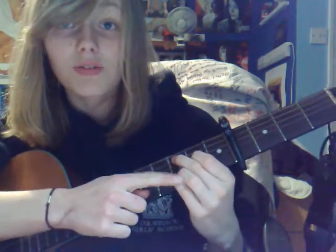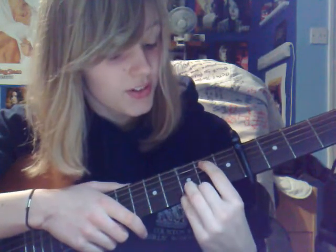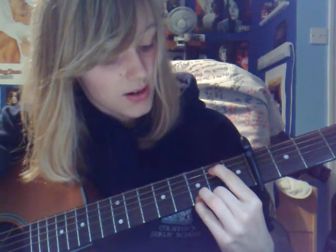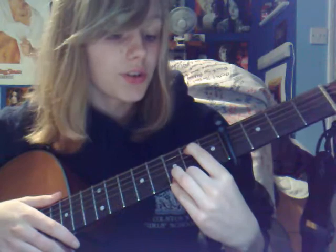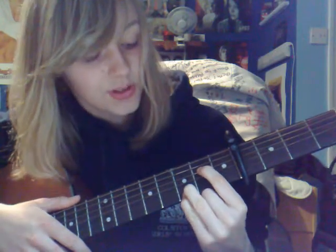Okay, G6: you leave these two little fingers where they are and take your top two off. Then you put your first finger on the 5th string, 2nd fret. G6. For Asus4, just move this finger down a string, so that goes to the 4th string, 2nd fret.